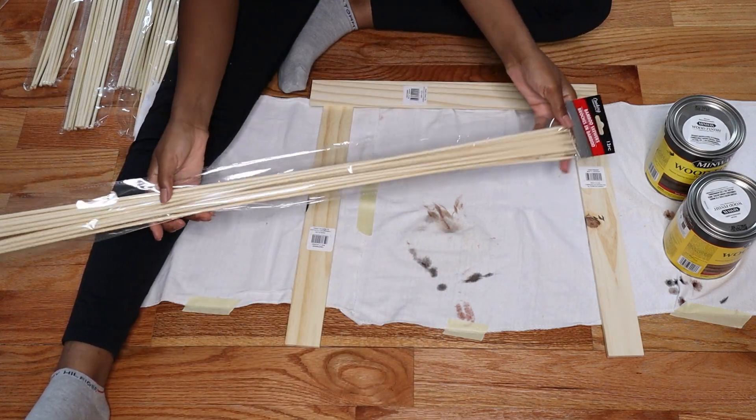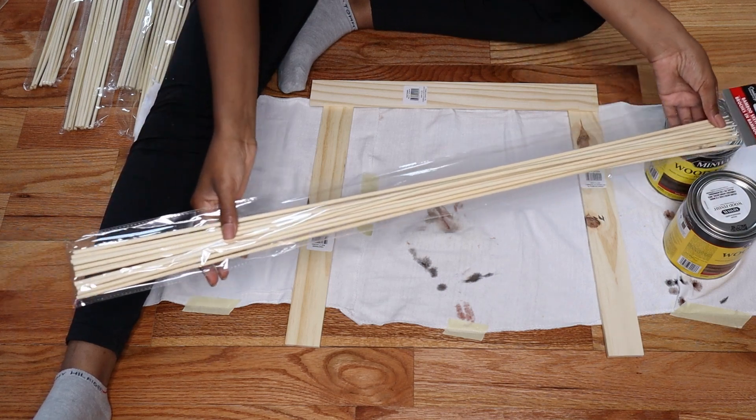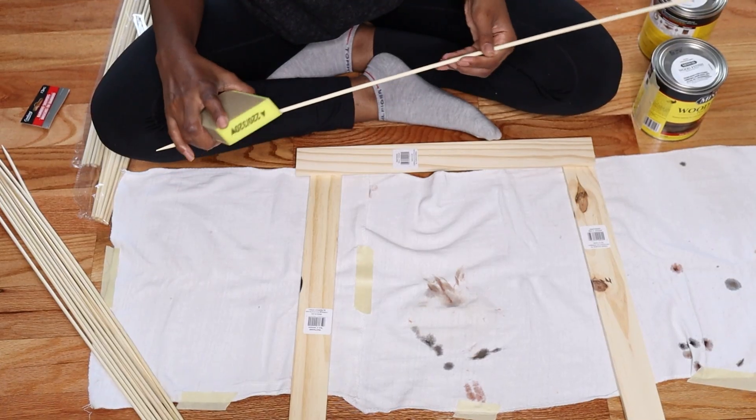Hi guys, welcome to Kayla X Shani. And in today's video, I'm going to be doing a DIY with these skewer sticks that I found at the Dollar Tree.